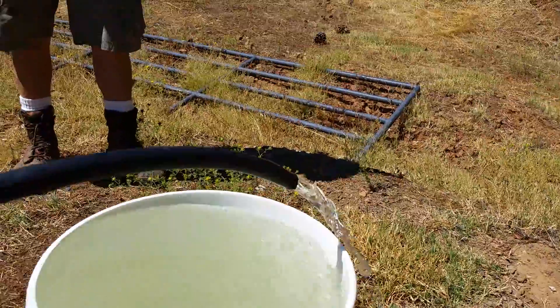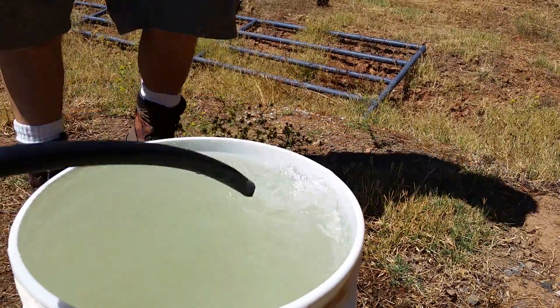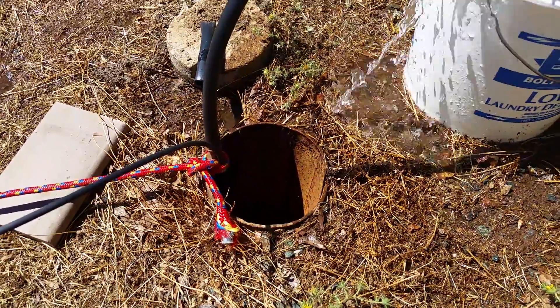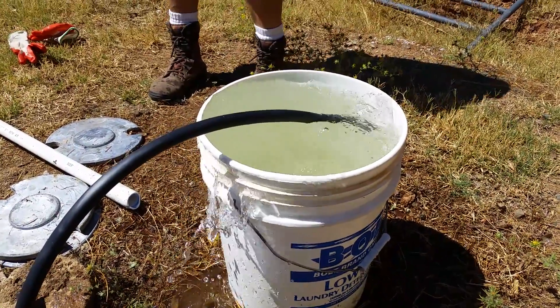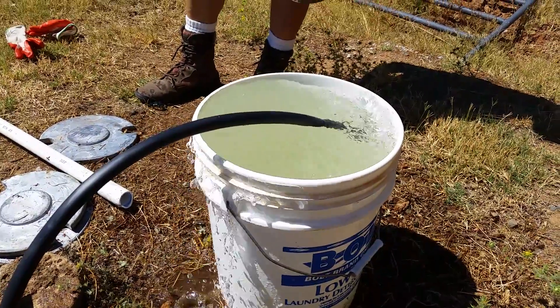Nothing special. And as you can see, there's the water right there. The water level in the well is about 40 feet down and declining because this isn't a real high producing well. But we timed it — we get about 5.2 gallons a minute out of it, and it's still working.